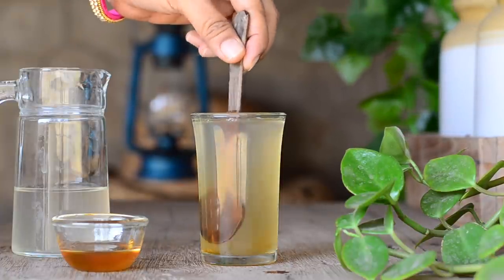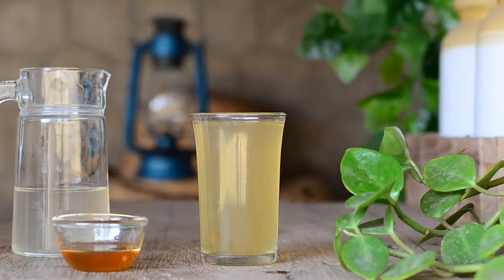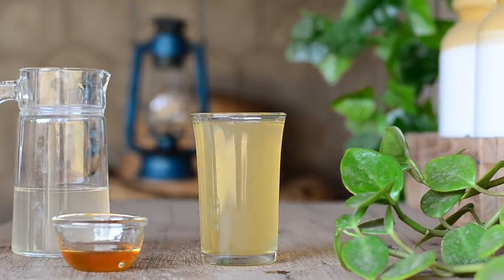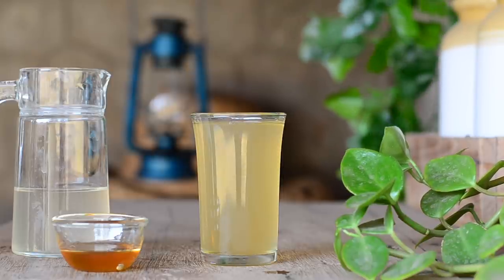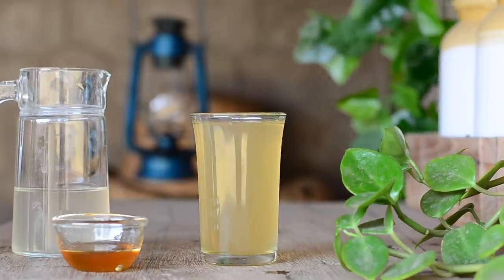This drink aids digestion. Digestive problems can affect the skin in a negative way — bloating, lack of appetite, and constipation are all signs of digestive problems. Consuming a traditional diet rich in fiber and nutrients, along with drinks like this, will greatly help improve digestion. Consume a cup of this drink on an empty stomach or between meals.